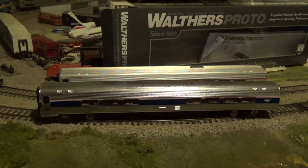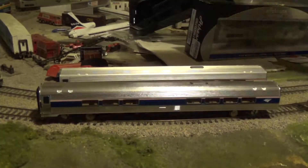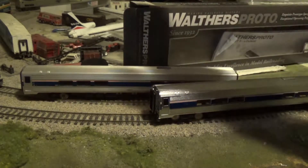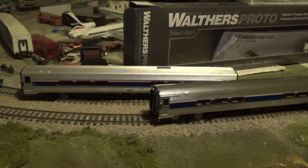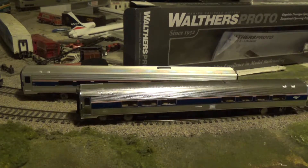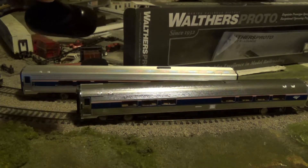Hello guys, SFRTA here. With me is Amtrak Fanatic and Amtrak Lovers Hero 10. We're doing a product review of the new Walther's Phase 4B cafe car. I already took it out of the box, and right next to it is the Walther's non-plated Amfleet II Phase 4B cafe car. It's also Phase 4B and we're doing a product comparison of the two cars. There's a very obvious difference.